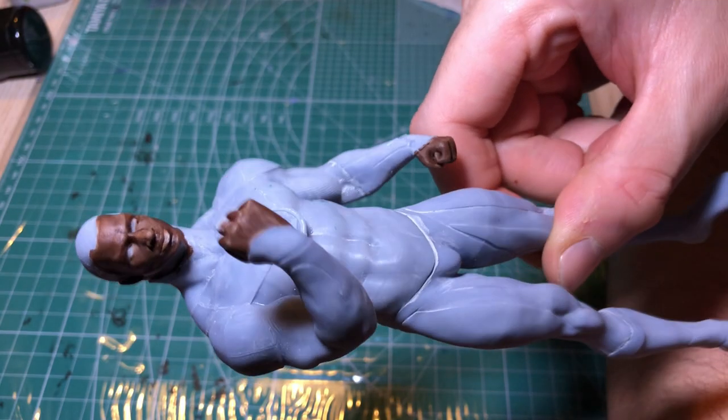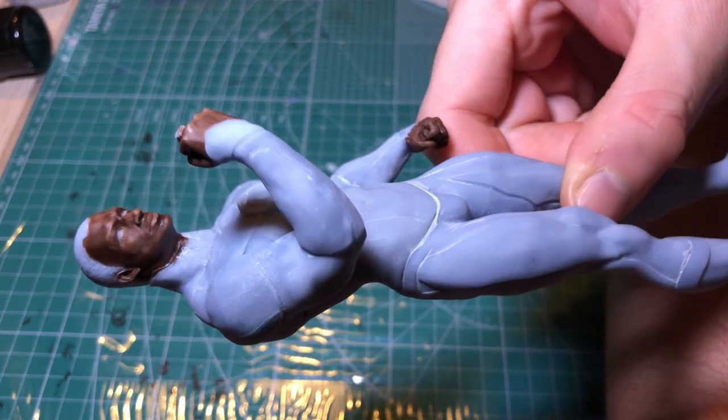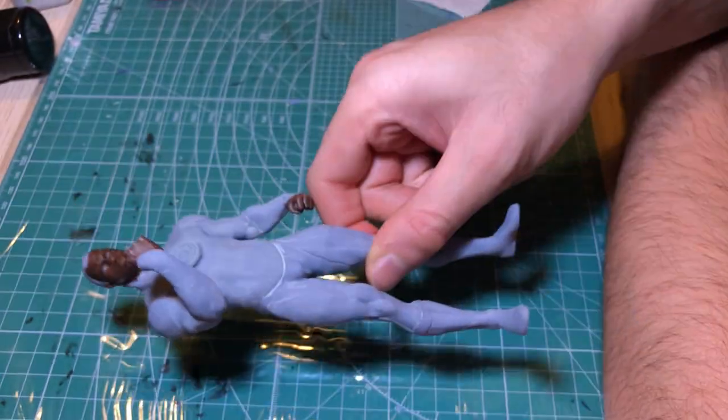I'll leave it to dry. Now I've completed the highlights and the shadows, as you can see, and it's dry.